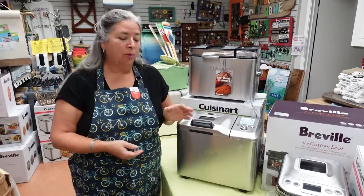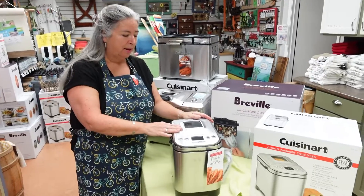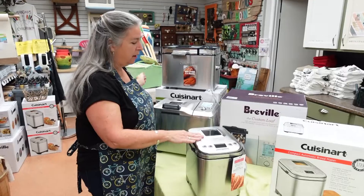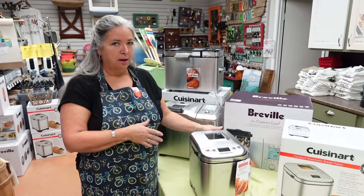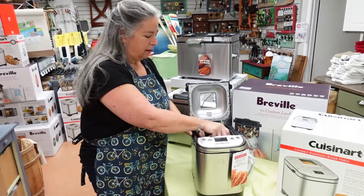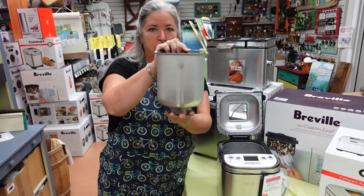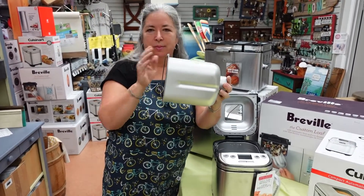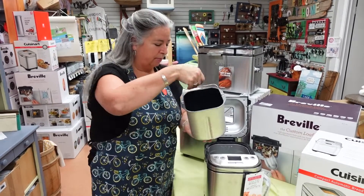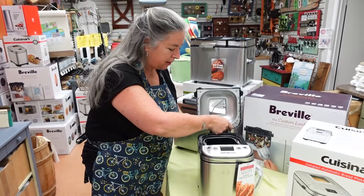So Cuisinart said, okay, we're going to go one step further and come up with a compact bread maker, because these are obviously fairly large and are going to take up some space on your counter. This one is very compact but will do the same size loaf. The container is more upright, so the shape is a little different from what you might expect a standard loaf to be, but they've done a nice square loaf.